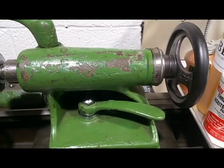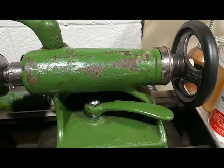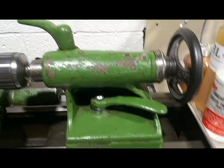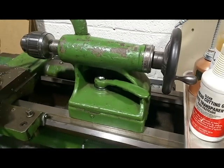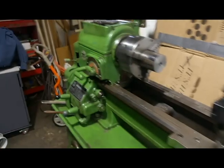Actually, when I bought this lathe, the tailstock was all messed up — it was missing all this. I was able to find a third Delta Rockwell lathe a couple months ago. I bought it; it was in a fire, and I actually scrapped the lathe but kept everything that was good — the headstock, the quick change gearbox.